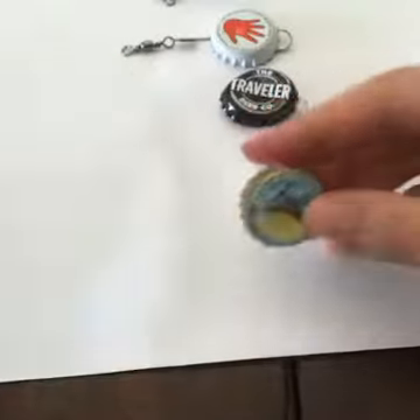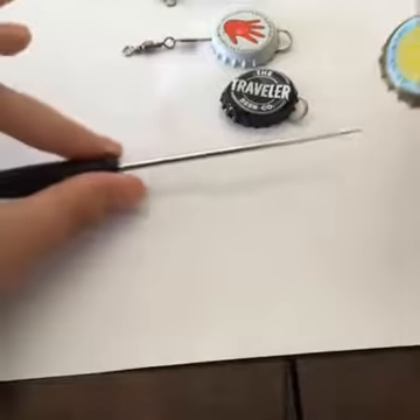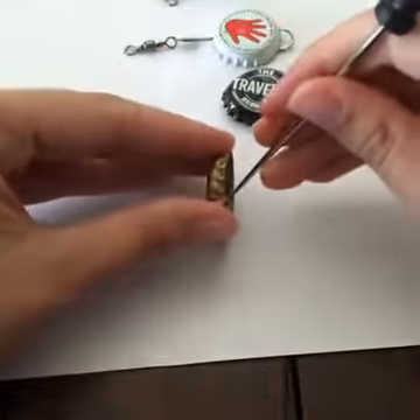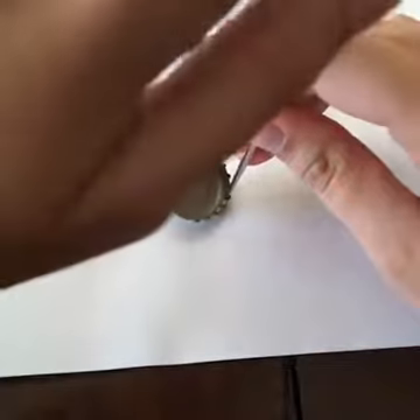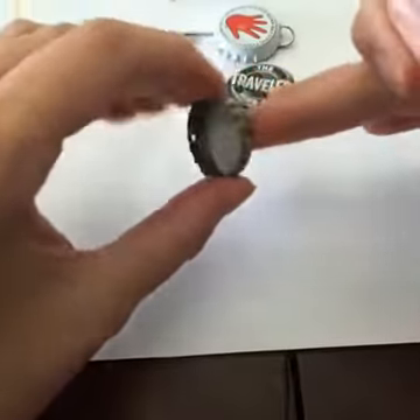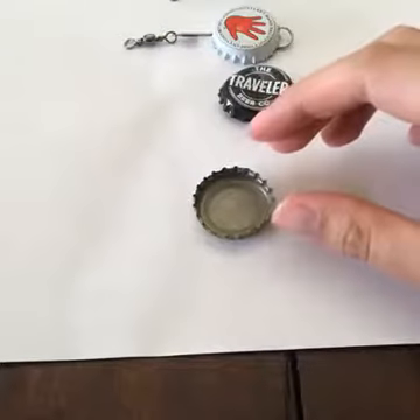With your bottle cap, you can use a nail, or I used a bead rammer — it looks like this, you can get it at Michaels. You'll put it at the side of your bottle cap, take a hammer, hammer it down, and make two holes on the sides — there's one and two.